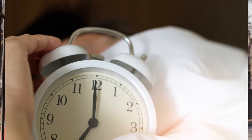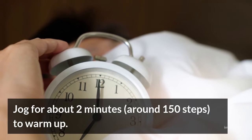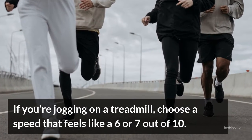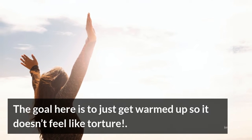4. Slow Jog. Jog for about 2 minutes, around 150 steps, to warm up. If you're jogging on a treadmill, choose a speed that feels like a 6 or 7 out of 10. The goal here is to just get warmed up so it doesn't feel like torture.